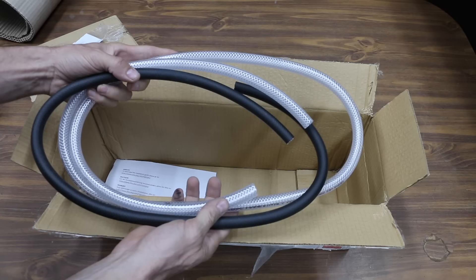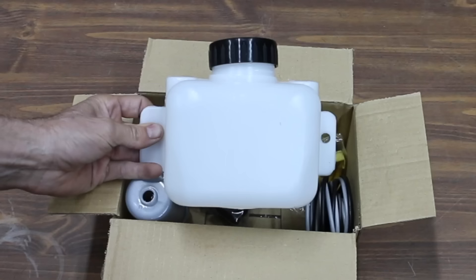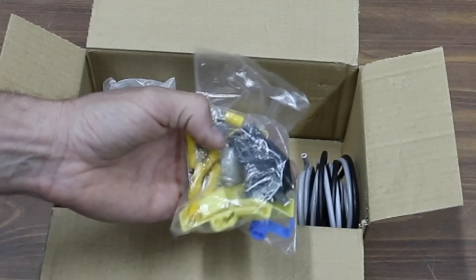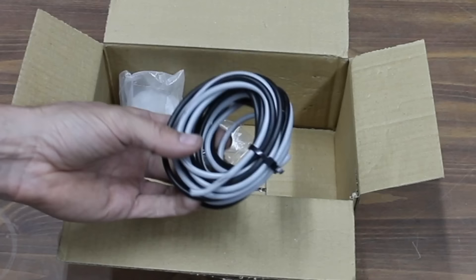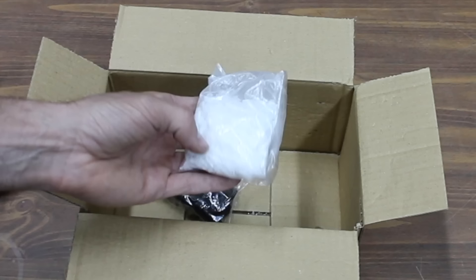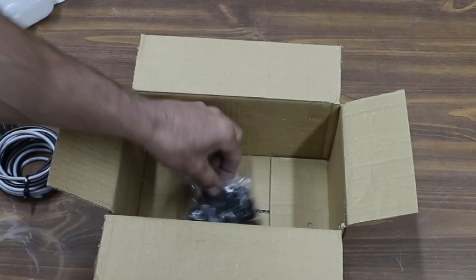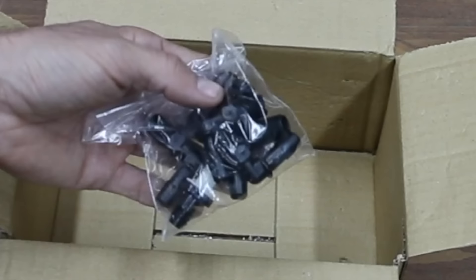This tank will hold the water and the electrolyte solution. According to the parts list, this is called the bubbler. The kit also comes with a bunch of wire connectors and two different strands of wire. It comes with potassium hydroxide, which serves as an electrolyte that we'll be using with the water. Finally, some threaded fittings for the water tank, bubbler, and hydrogen generator.